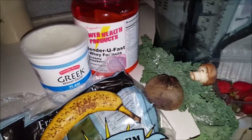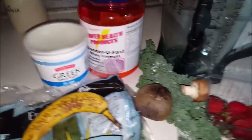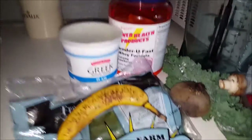So what I'll do is put all this in my super ninja blender, and the way I do it today will give us two servings. So if you want two servings of this a day, this is great; if not, you just cut things in half. So check this out.